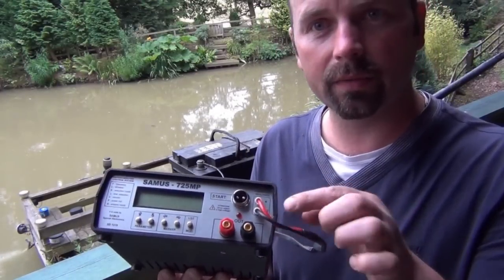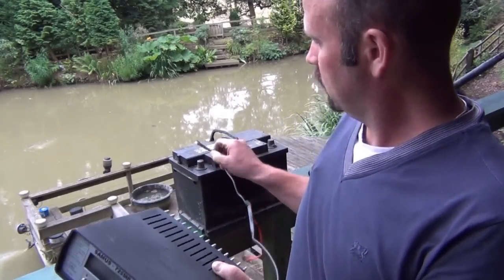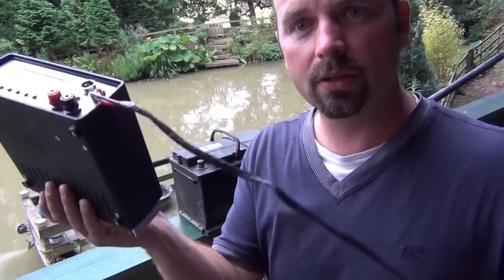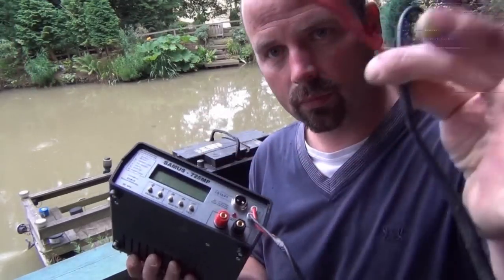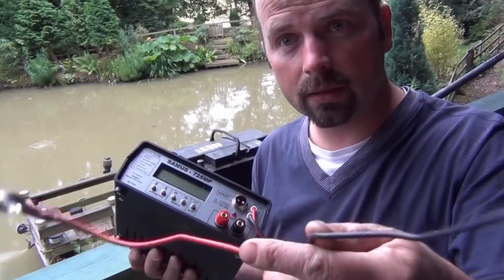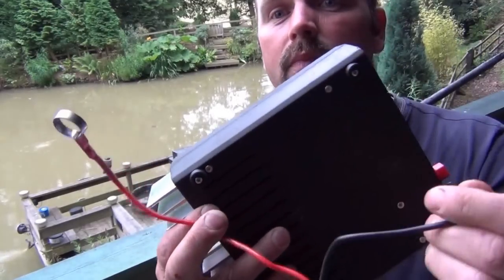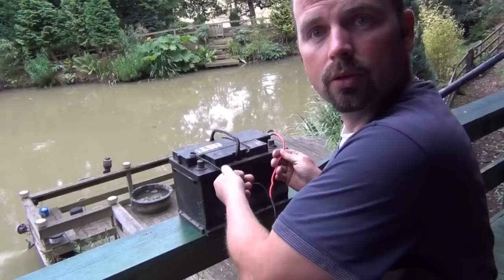The Samus has two wires coming out of it — one's red, one's black. Ordinarily they'd be separate wires, but I've taped these two together all the way down until about a foot from the end. That keeps them nice and tidy, but it also allows them to be splayed apart and attached to a car battery.